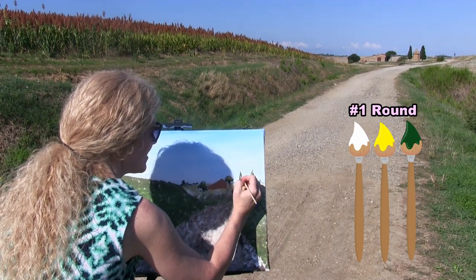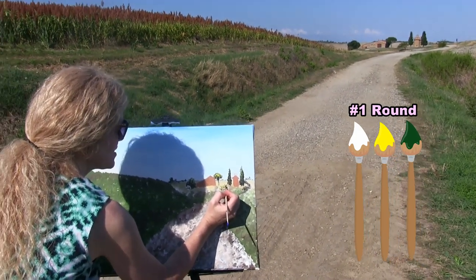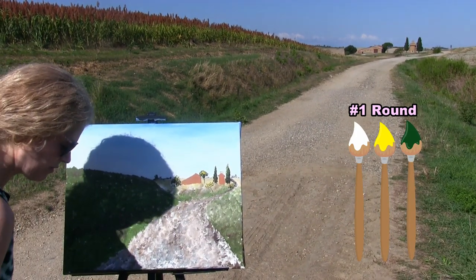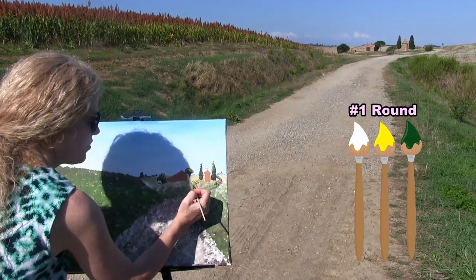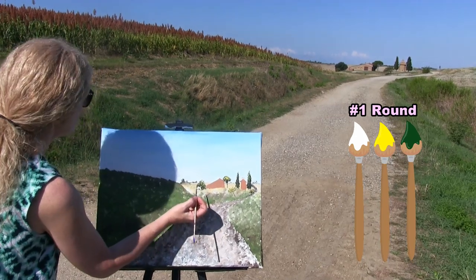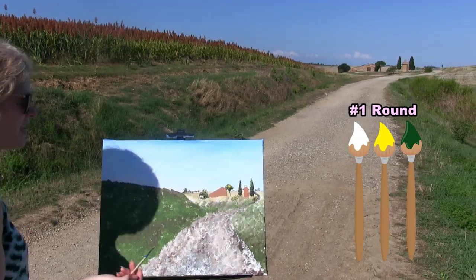We've got some highlights on those trees. These two little front trees need to be nice and bright — yellow, white, and green — just popping in some bright little highlights. They don't have to be perfect. I want to make sure they resemble something I'm seeing here, but your imagination can totally take over. I've got an assemblage of these trees. For the next step, we're going to use the medium brush, so put the small brush in your water cup and take out the medium brush.